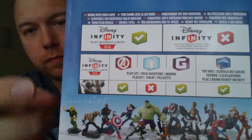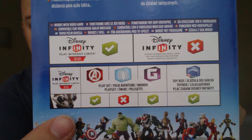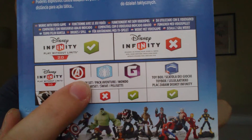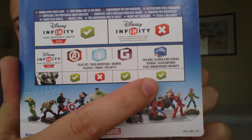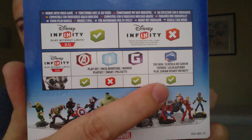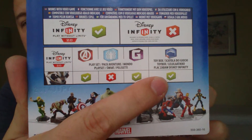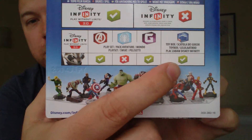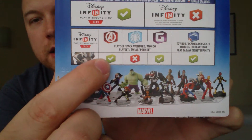Now I also bought an extra character: Rocket Raccoon. With these, it says he's part of the Guardians of the Galaxy set, but if you flip it around and look at the bottom it tells you what play sets you can use him with. This was the main reason for getting a second character — Rocket Raccoon works with the Avengers play set, which comes in the starter kit, the Spider-Man one, and the Guardians of the Galaxy one. All characters from the first Disney Infinity and 2.0 are compatible in the toy box, so you can buy any previous characters and use them there. Check the Disney Infinity website to see which ones are usable.